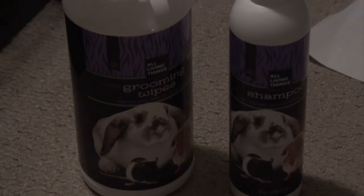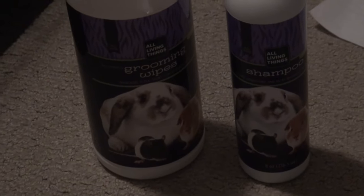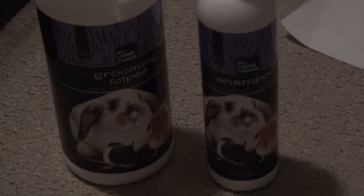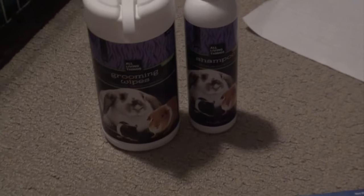Another essential is grooming wipes and shampoo. I give my guinea pigs a bath around once to twice a year because they do start to smell really bad. In between baths, I use these grooming wipes — you just wipe them down and it's less hard on their fur than a bath, but it still makes them smell better.